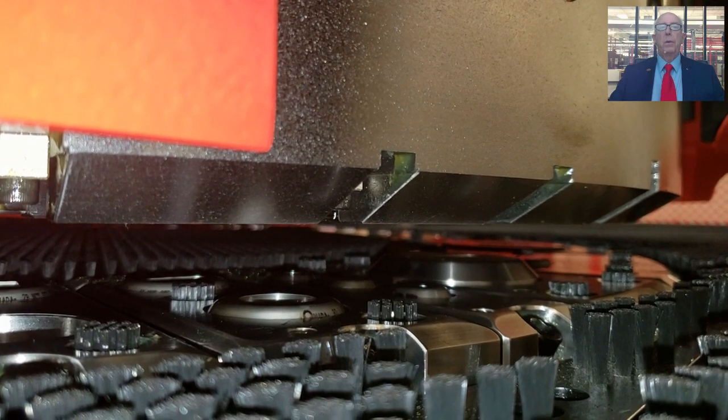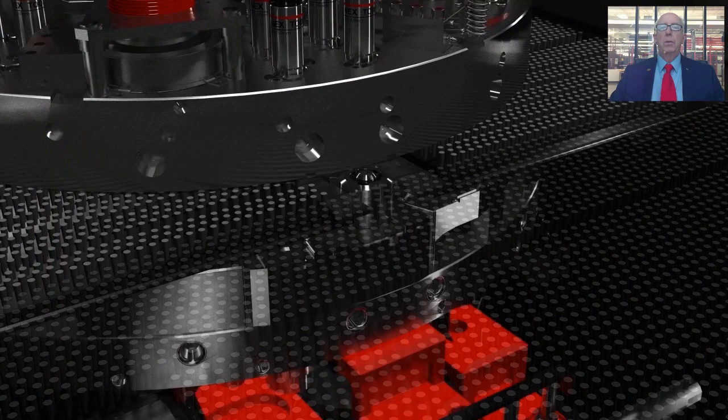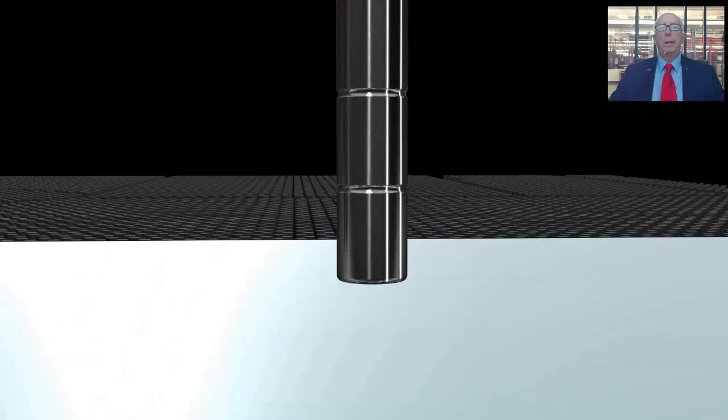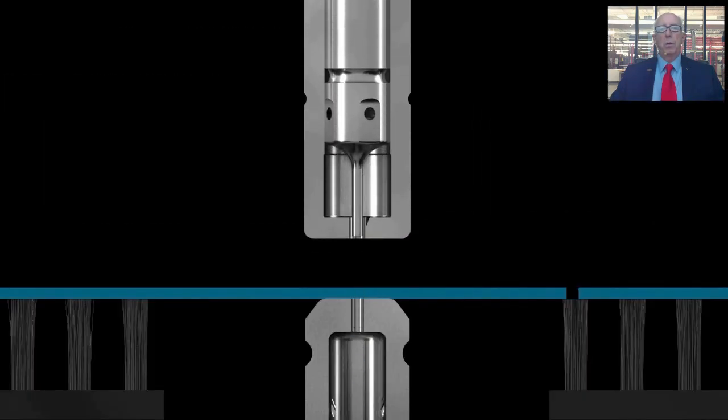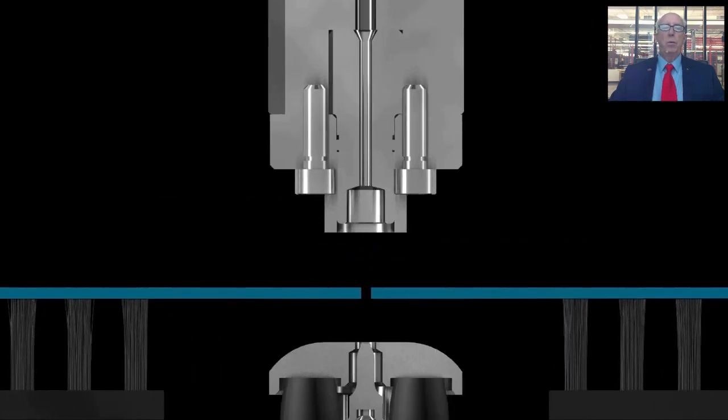The solution is the retractable die system of the Akeas AJ. The lower turret of the Akeas AJ is recessed below the brush table, thereby eliminating the source of most marking or scratching. When a tool is called within the program, the die is raised up through a small window in the brush table.